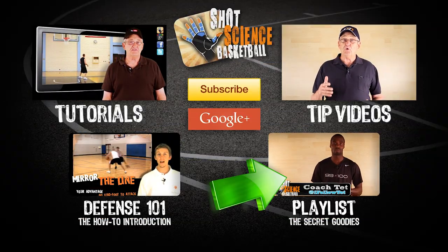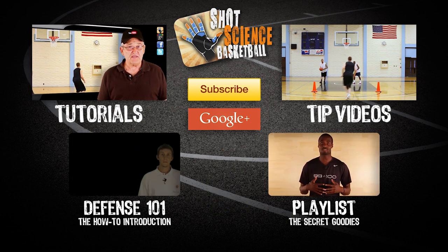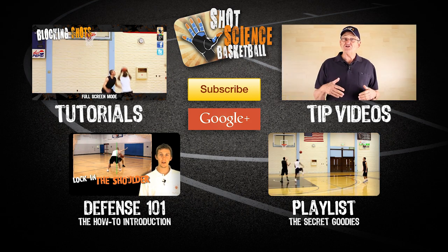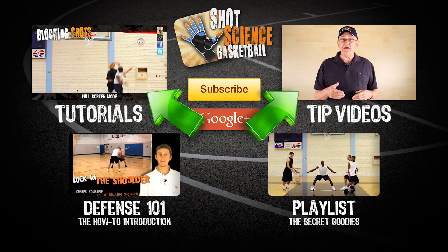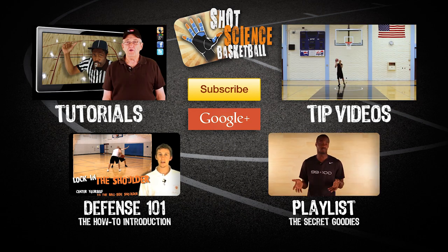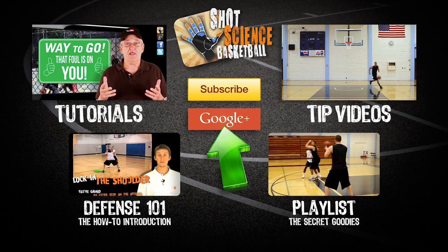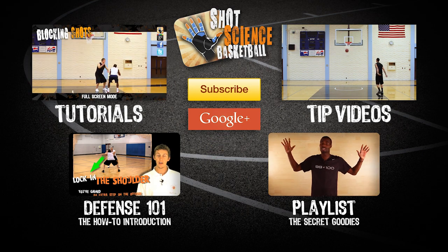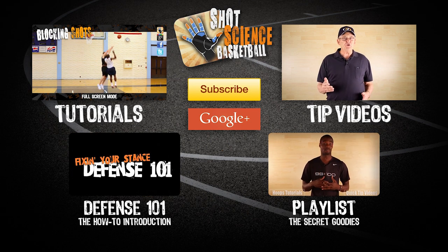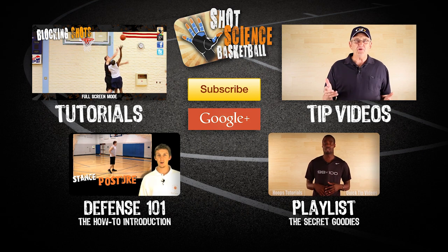You can click right here for our playlist on defensive skills and techniques — lots of good info on shutting down, stealing, and generally frustrating your man. Our tips and tutorials are in their own playlist, and you can join us on Facebook, Twitter, and Google Plus by clicking on the annotations. You can also click here for our blog on Google Plus for extra tips and basketball knowledge. Links to all this are in the description for anyone that can't click the annotations. Now get to work!